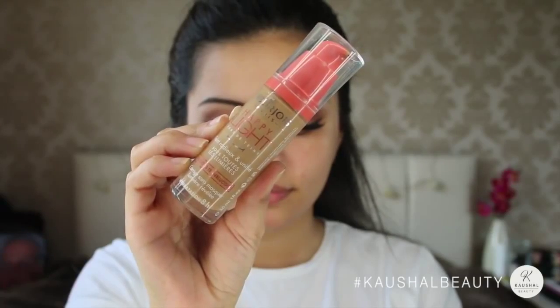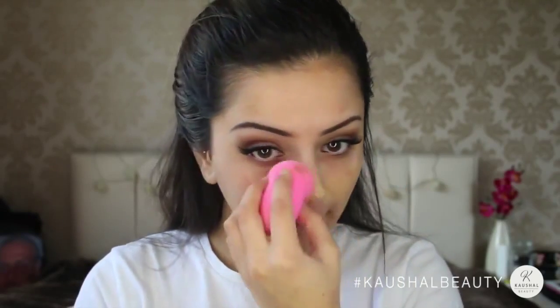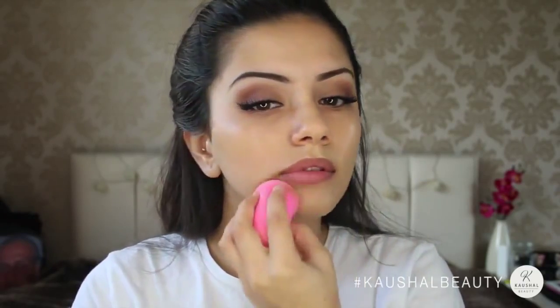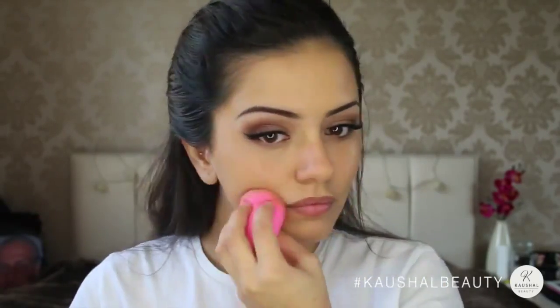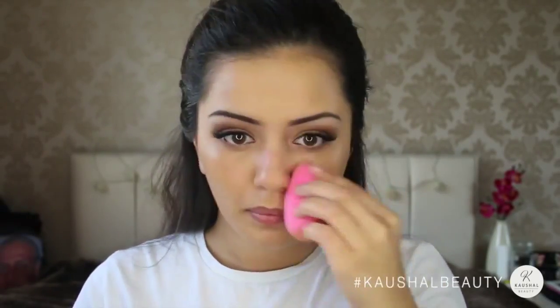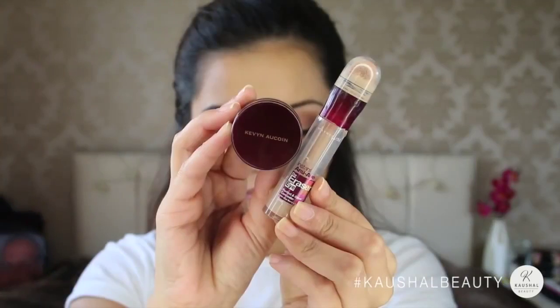For the face I used Bourjois Happy Light Foundation in shade 53 and applied that with my beauty blender all over my face, just making sure that it's super nice and blended. If you've watched my other tutorials in the past week or so you can probably tell that I'm quite liking this foundation at the moment. I think it's a really nice autumn shade because it's in the middle of a matte and a dewy look.